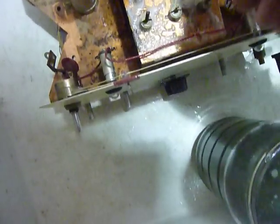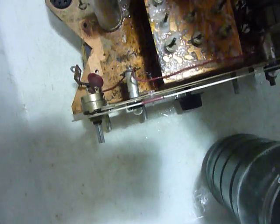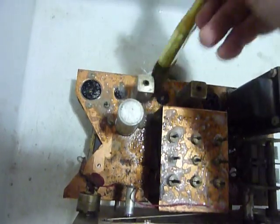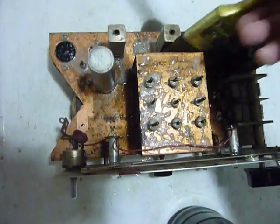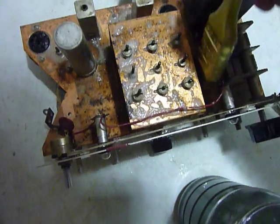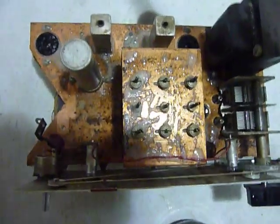I've got the tubes out and I'm going to wash those too with the same solution. When I took the tubes out, I laid them on the workbench in the same positions they go in to the radio, so I don't have to look up which tube goes where. I'll just pick them up and put them back in the positions they're laying on the workbench. I want to be careful around the variable capacitor and things like that — it looks pretty clean anyway, so that shouldn't be a problem.